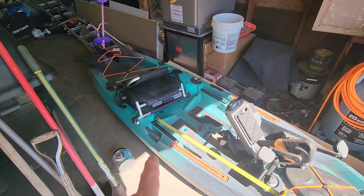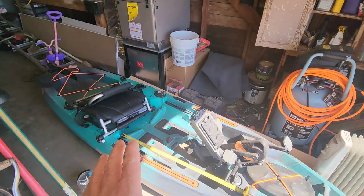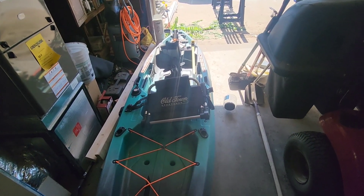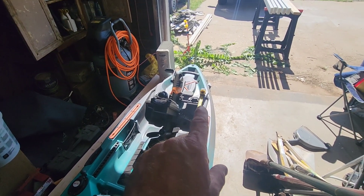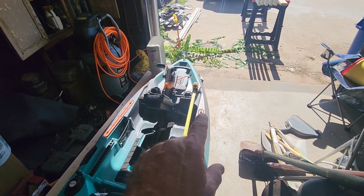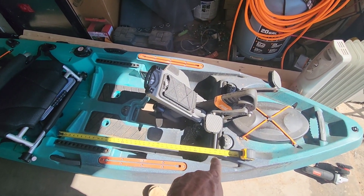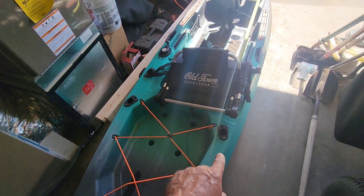According to the instructions, you measure the kayak and find the center point. I measured from the rudder all the way to the tip, which gave me 10 foot 9 inches, so five foot four and a half inches is the center point on this kayak. Then the instructions say to find the best suitable spot to mount your straps. I want my straps on the widest point, which gives me 34 inches.